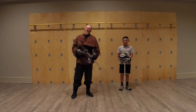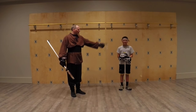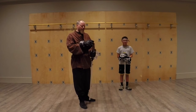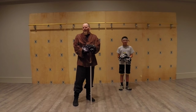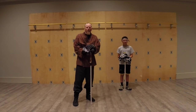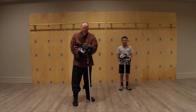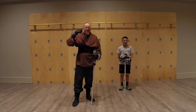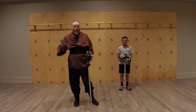Greetings, Saberites. Anonymous here with a special camp edition of Training Hall. Joining me here is one of our campers, Connor. He will be demonstrating with me today, and today we're going to talk a little bit about something we call flow-dueling, which is a kind of intermediary between choreography and sparring and real cooperative fighting. It's a great warm-up and a great thing to do to get into that mindset of competition, going back and forth and figuring out what's going on.